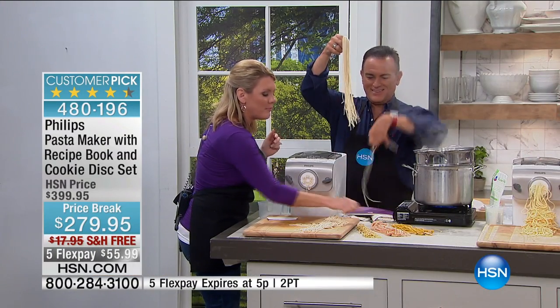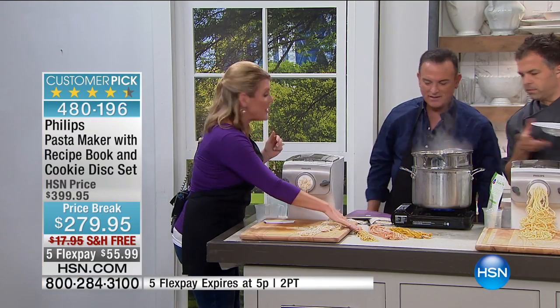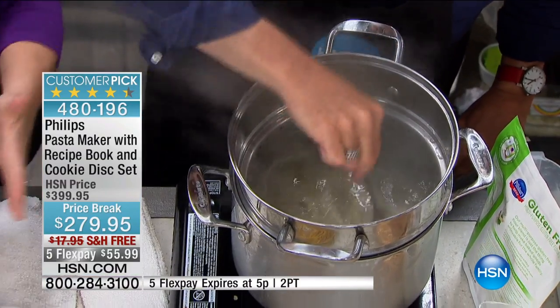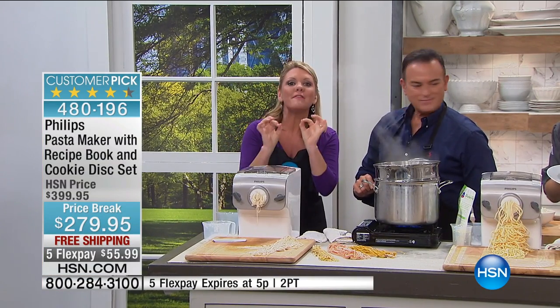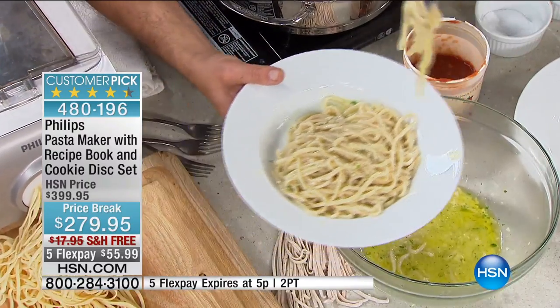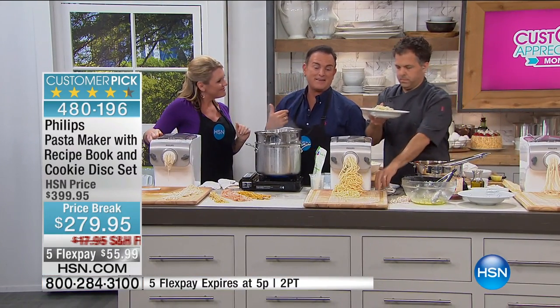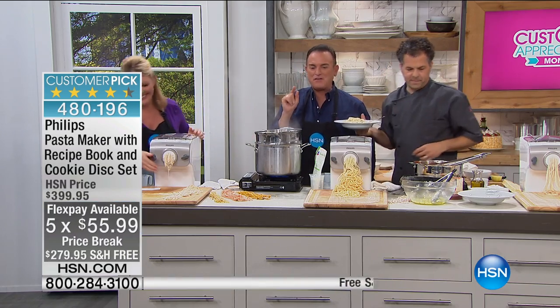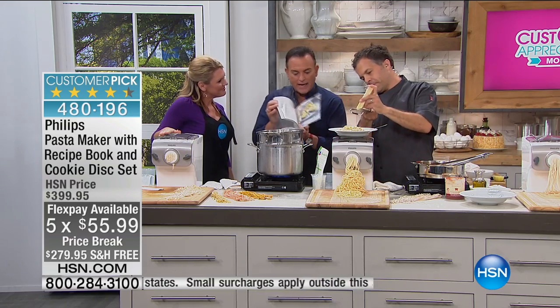You can dry the pasta flat, add a little flour, wrap it in plastic wrap, and freeze it so you have fresh pasta whenever you want. Once you make the switch, you don't go back. The dashboard is easy to operate and setup is simple. This is available today with free shipping on five flex payments of $55.99. You get the cookie disc set included, plus a professional-quality recipe book with photos and instructions for every type of pasta imaginable.